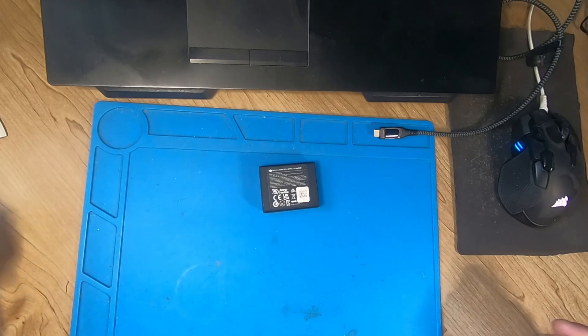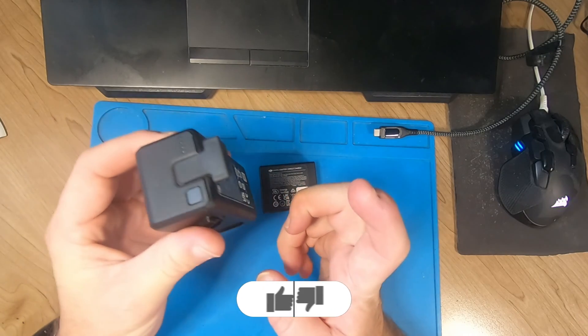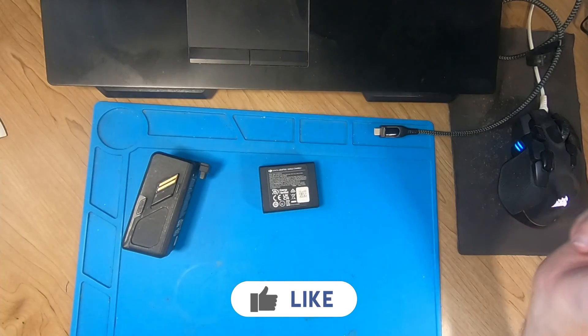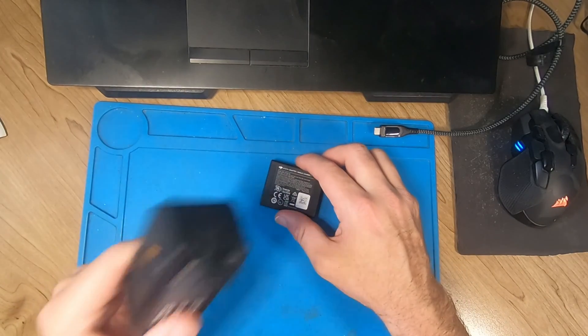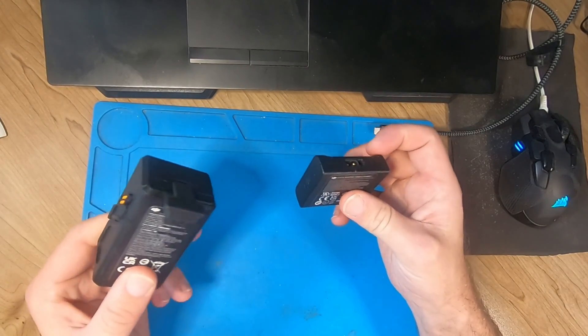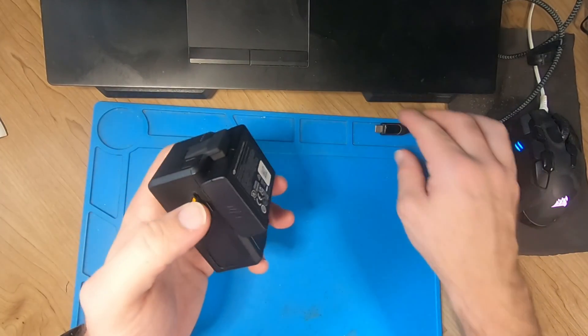I've just flown down to zero percent as the instructions say. Effectively we've got to leave it now for 30 minutes before doing anything with it — just leave it for 30 minutes and then charge it back up to 100%. This battery is down to zero percent, so I'm going to leave it now and wait for 30 minutes.